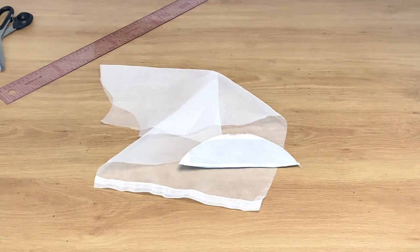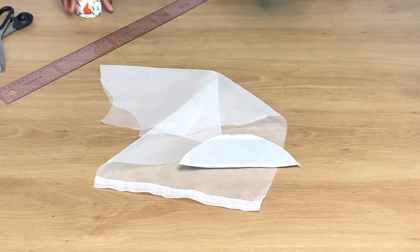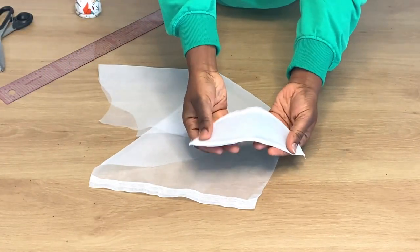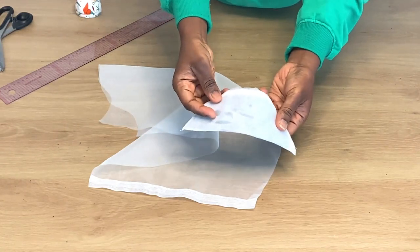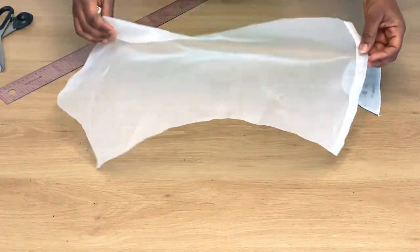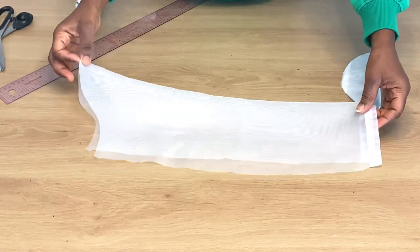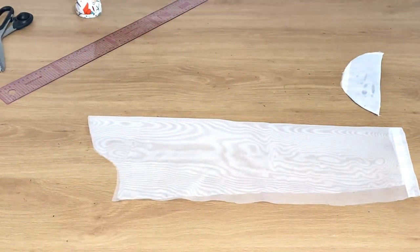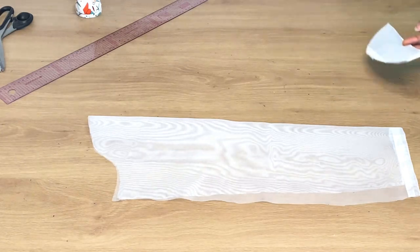Welcome back to my channel. Today I'll be showing you exactly how to cut the skin illusion cap sleeve. This sleeve has a basic sleeve and also a cap sleeve. Please when you're cutting yours, make sure you cut it with a skin illusion mesh or tool. This transparent fabric I'm using is actually the wrong fabric, but I'm using it just for tutorial purposes.